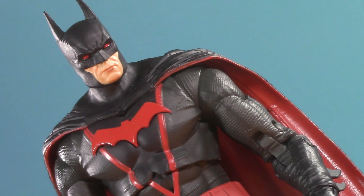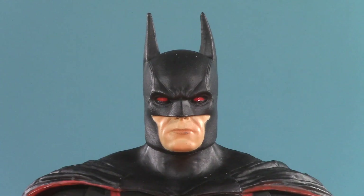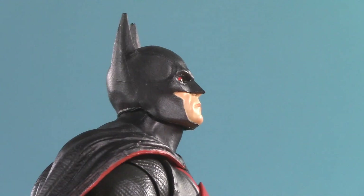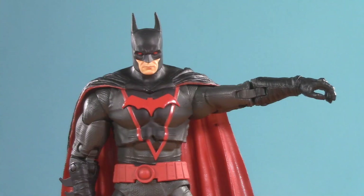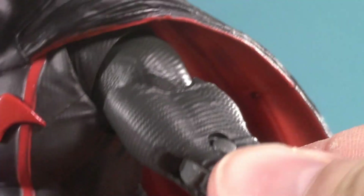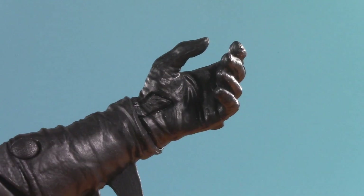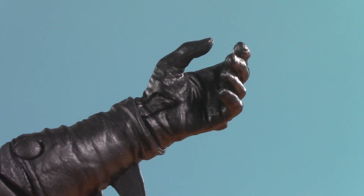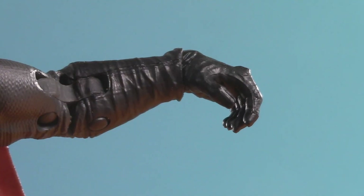Moving on to poseability — this is all basically boilerplate, though there is one minor surprise. Thomas's head is in a dumbbell joint: up this much, this far down, really great tilt, and all the way around. Because of the cape he can only raise his arms up this high, though he does get forward and back thanks to the rotator cuff. He has bicep swivel, double-jointed elbows, but swivel hinge wrists — no wrist ball this time. Usually they only use this on Megafigs, so this is a surprise. Using these hinges, they can raise up this high and this far down.